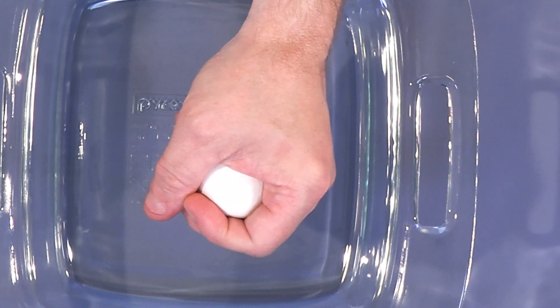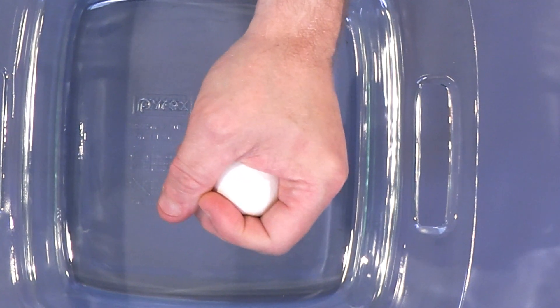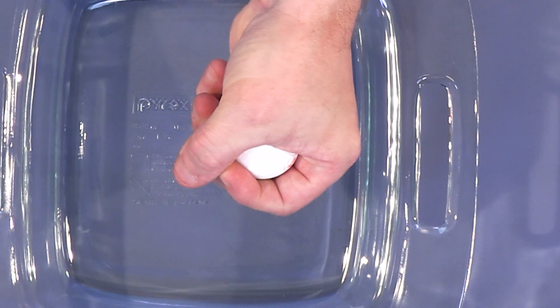I'm squeezing pretty strong, maybe not all of my strength, but a good chunk of it, and I can't break it. If I just put this in my hand, I can't really break it too easily here.